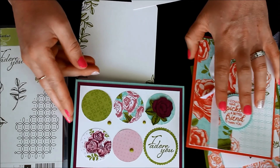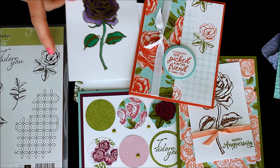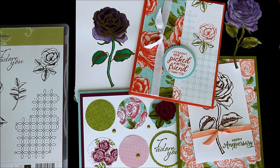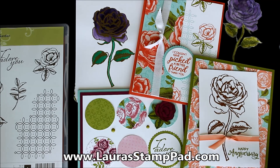That's a little look at the Petal Garden Suite so you can see all the amazing things you can do with it. I'll be posting these samples on my blog laurastamppad.com where you can find all the information for how I created each card. Don't forget to give this video a thumbs up if you liked it, be sure to subscribe if you're new, and check out some of my other videos on up-close-and-personal product suites or specific products. I'll see you all next time — happy stamping, bye bye!